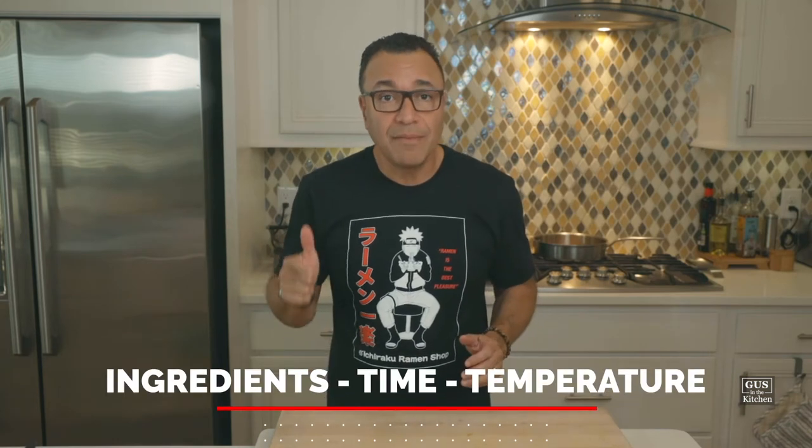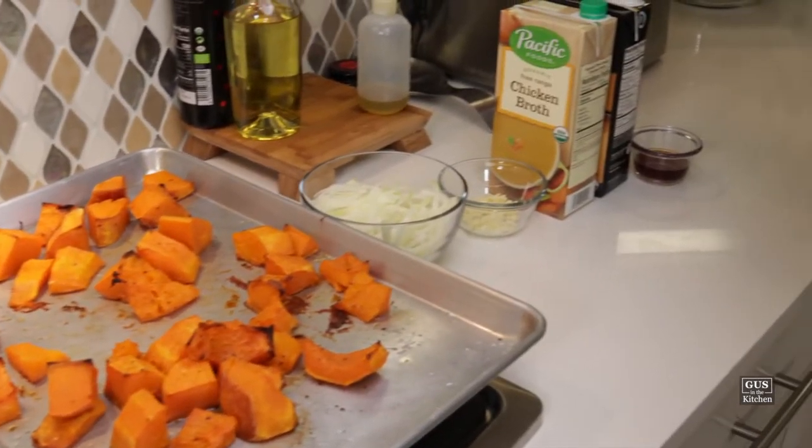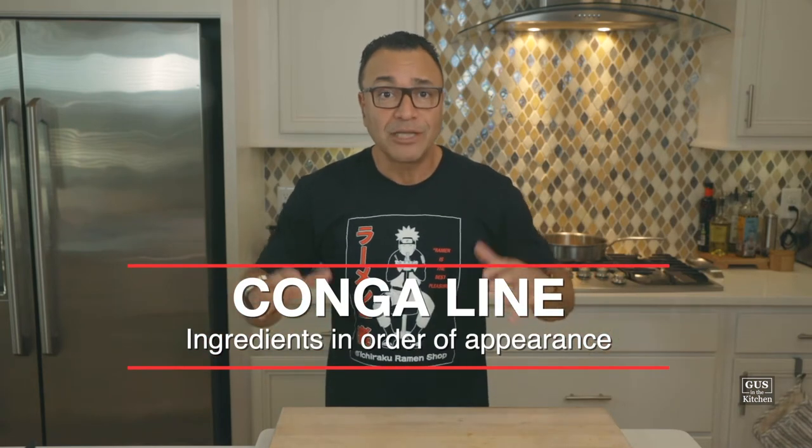Cooking is always about ingredients, time, and temperature, and if you pay attention to those three things you'll always have consistent results. First we're gonna get organized. The French call this mise en place — all mise en place is is having all the ingredients and the tools that you need right in front of you. Mise en place is less stress. We'll prep all the ingredients and put them in what we call a conga line, which is nothing but the order in which they appear in the recipe.